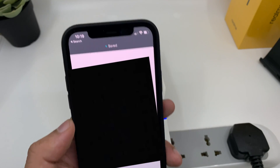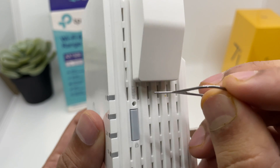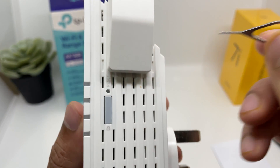The only downside is that if you want to reset the extender, you can't do it from the application itself. You have to press the reset button on the side of the device for 1 or 2 seconds while the extender is on, and that will wipe out all the settings so you can do a fresh setup.